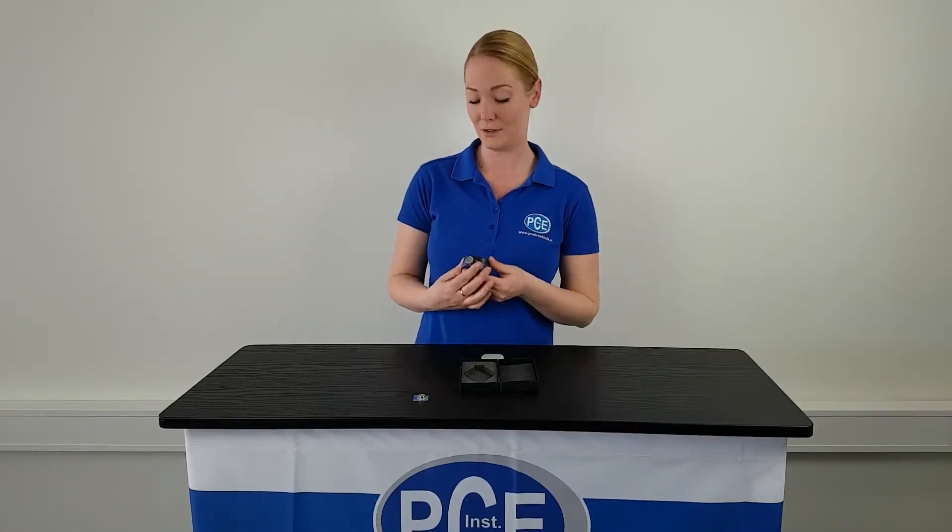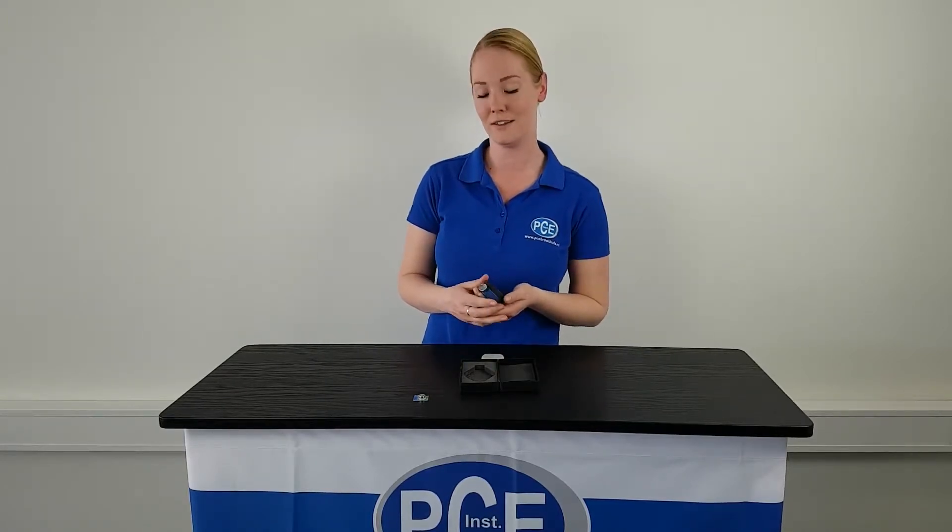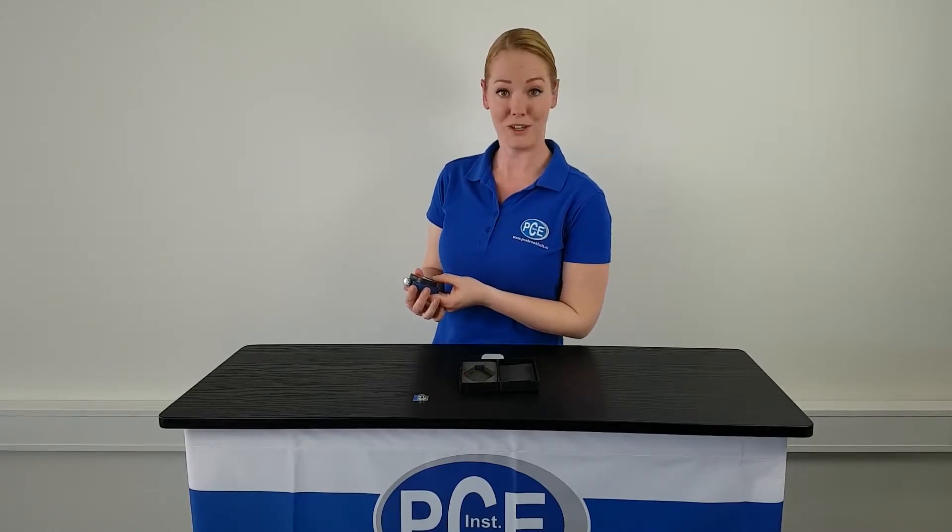This measuring device makes it possible for you to quickly and easily test the shore hardness. It is suitable for soft materials like soft rubber, rubber, and elastomerics.